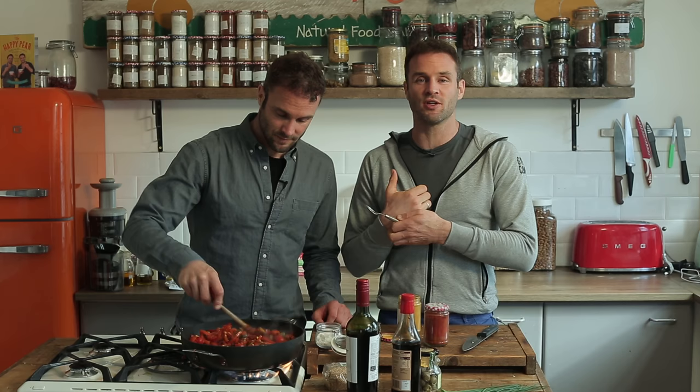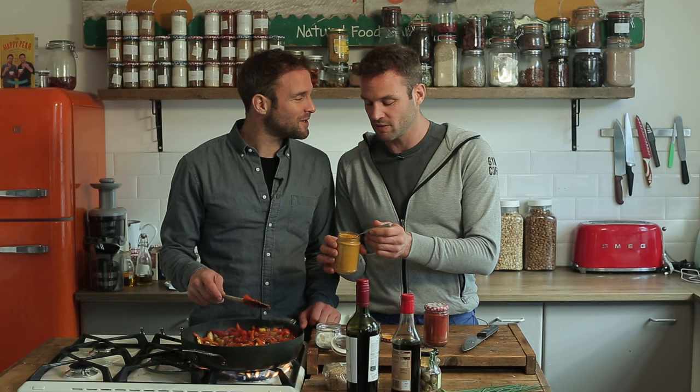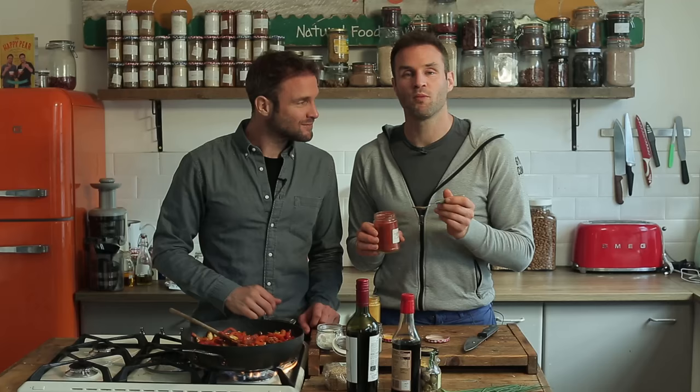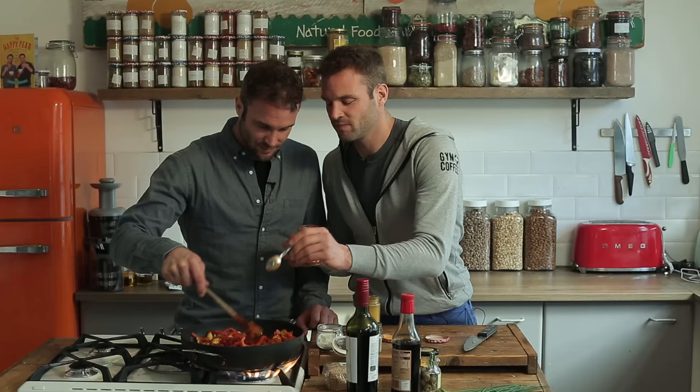Time to spice things up. In a traditional paella saffron would be used — saffron is now more expensive than gold, they say it's the most expensive spice on the planet. So instead we're going to use turmeric to make this more universal. One teaspoon of turmeric. We're going to put in half a teaspoon of smoked paprika — that's going to add a nice smoky undertone, it almost adds an oxtail or meaty-like flavour.